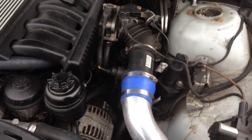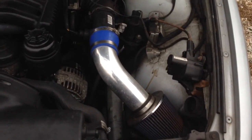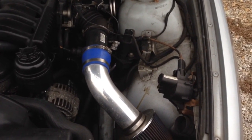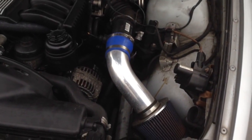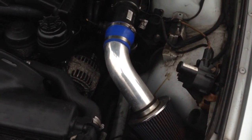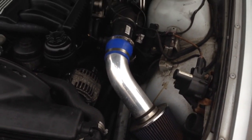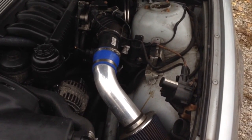Even though cold air intakes — from my experience of having tons of these — they don't really help performance at all. The only way it's going to help performance is if your factory air box was super dirty and then you go to a nice clean filter. Going from a clean air box filter to a clean cold air intake filter, if there is a difference in performance, it's so small it's not going to make any difference.